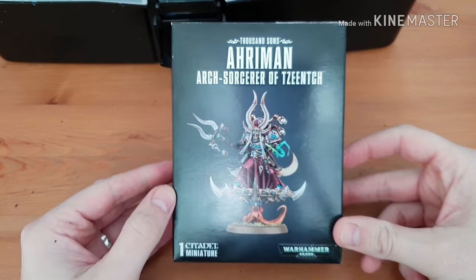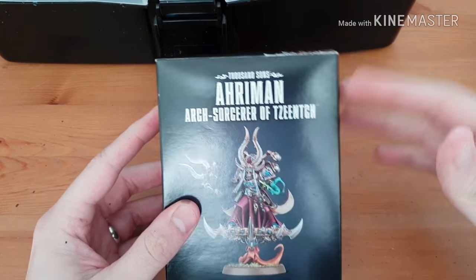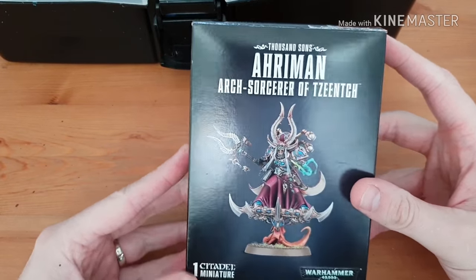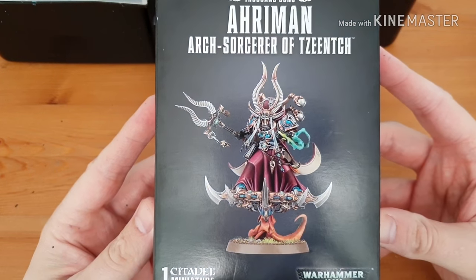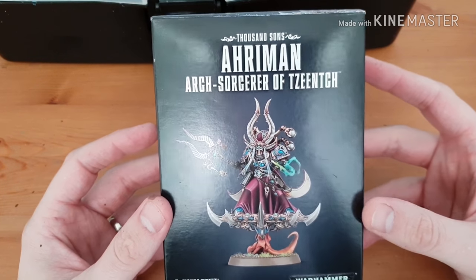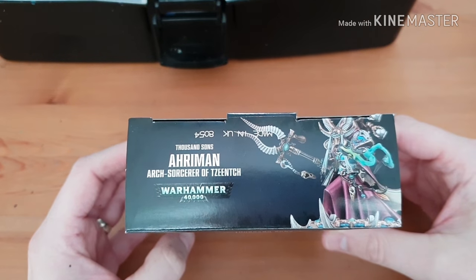In this video we're going to unbox Ahriman, Arch Sorcerer of Tzeentch. So as promised, here we go. I took it out of the box already just to be a bit quicker. Let's have a look at the box - nice artwork there, that is pretty cool. He's the Arch Sorcerer of Tzeentch with nice little graphics on the top and a little side view of him.